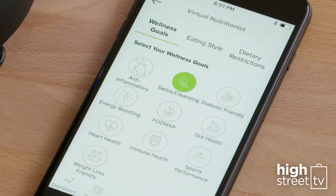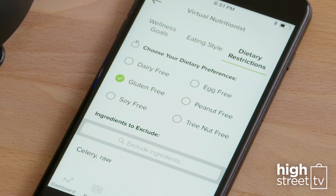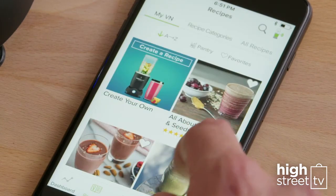Simply enter your goals, your eating style, and dietary restrictions. Then you'll see the recipes that are perfectly suited for you.